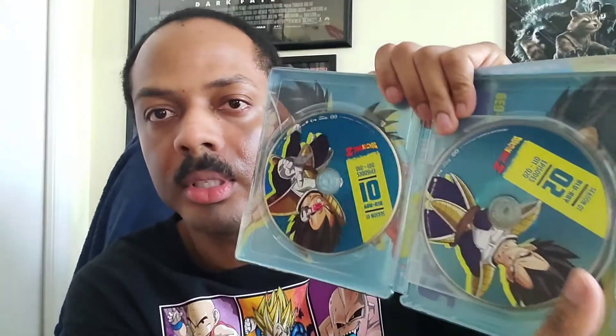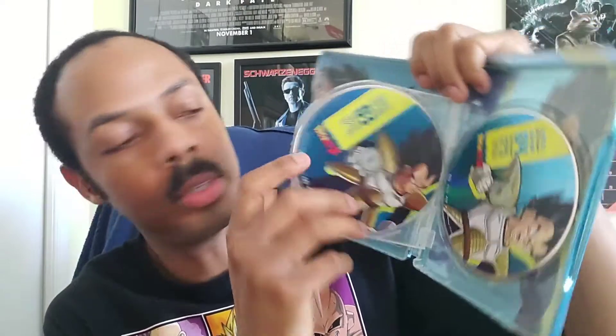I'm just going to unbox it. Here's the inside of it — there are four discs. This version doesn't have a menu, and it doesn't have an episode guide like the other Blu-rays have.